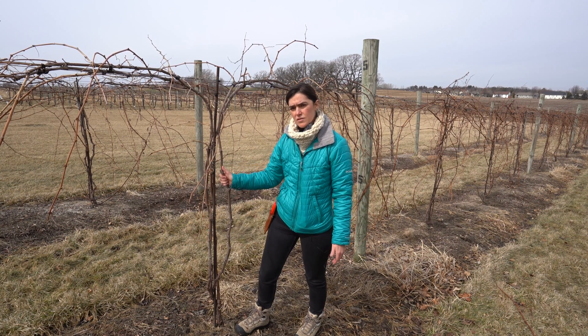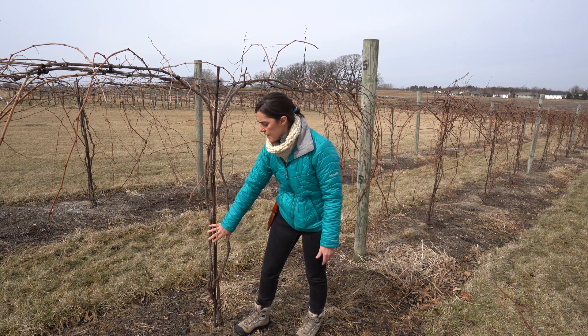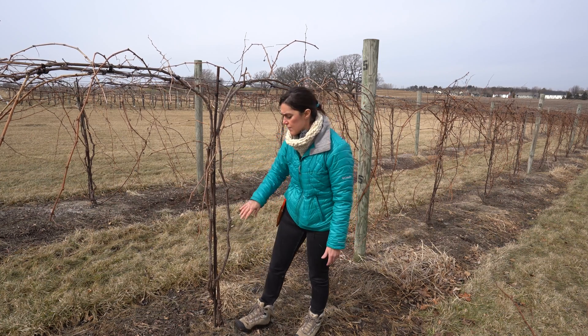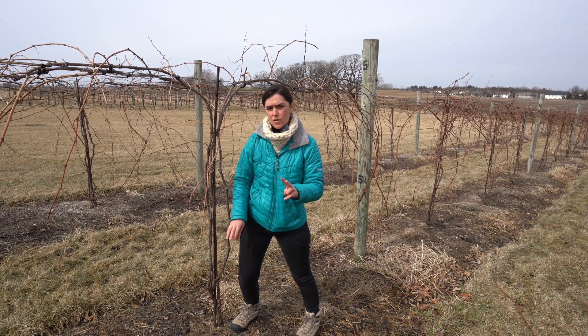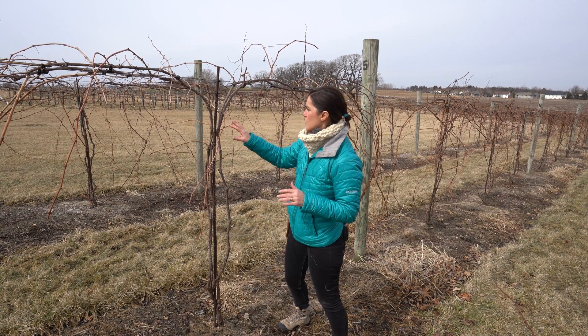If one of these cordons suffers a lot of cold damage and dies, it's very easy to replace it by laying a cane coming from your alternative trunk. Leaving at least two trunks is ideal for growing grapes in cold climates.